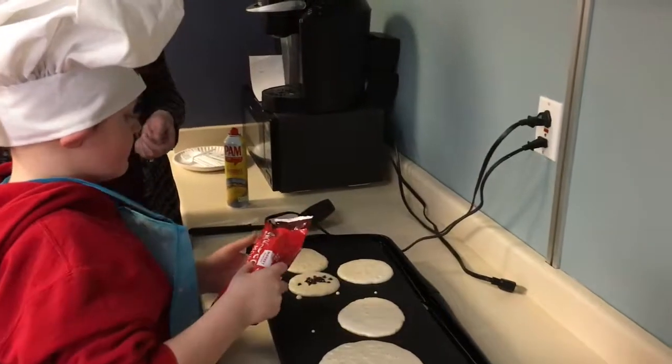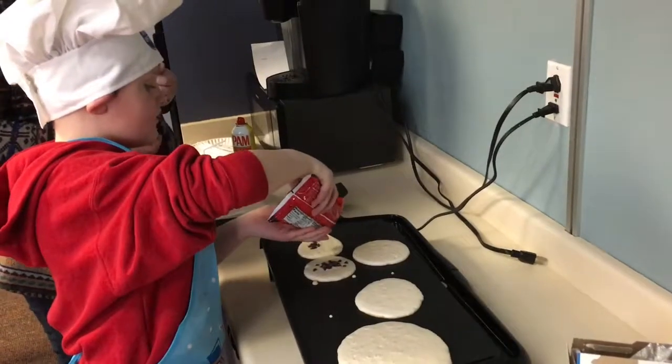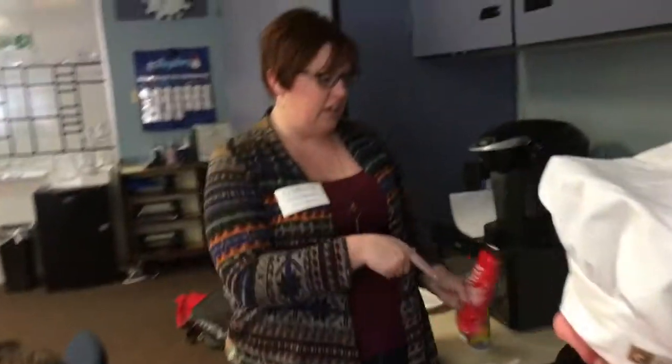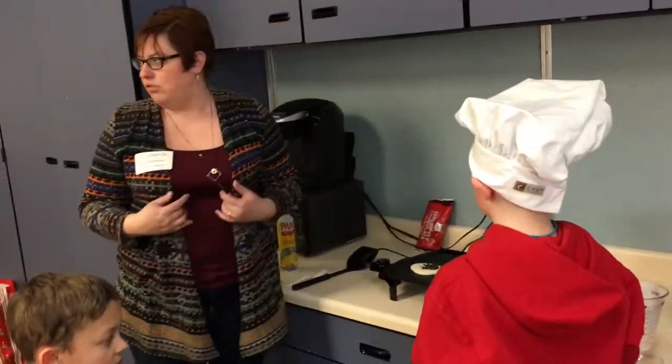Now put them in. Maybe let's do this batch all with chocolate chips. We're putting the chocolate chips on the pancakes after we put them on the griddle, but before we flip them over.